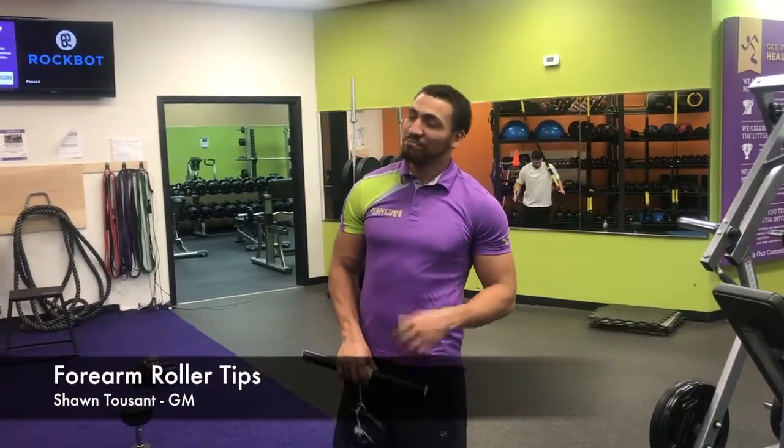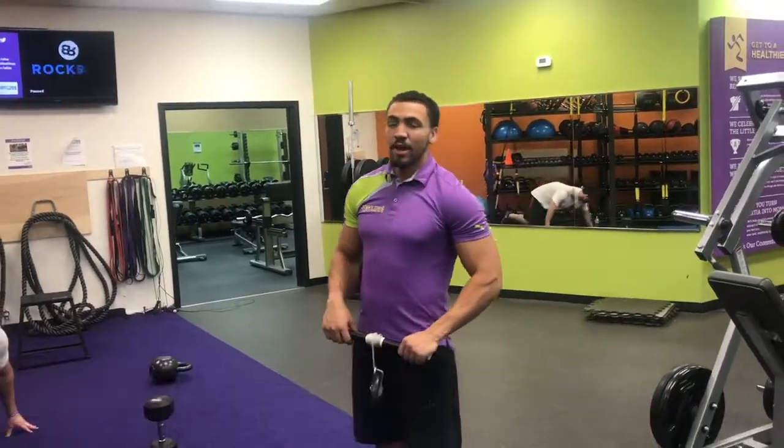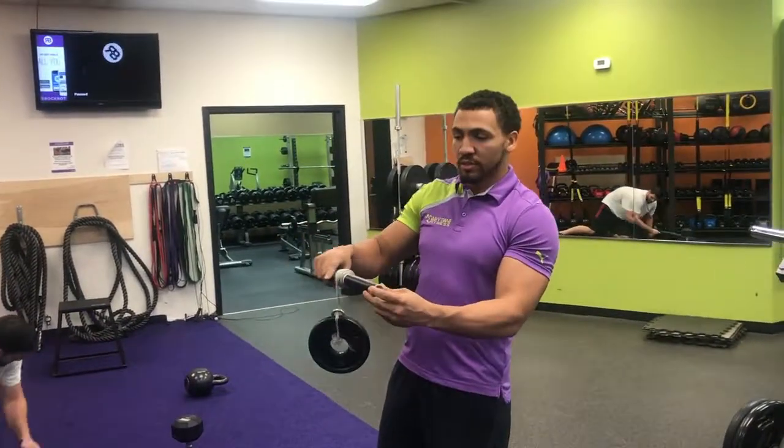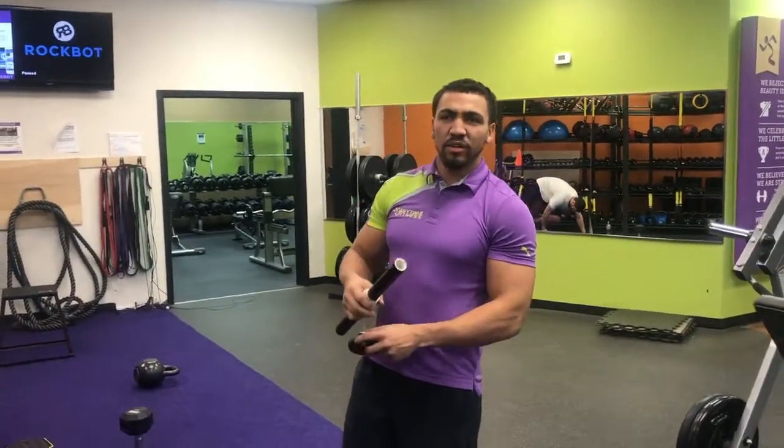Hey guys, Shawn here. New exercise here for you today. We're gonna be using a unique tool here - the forearm roller. There are a couple different things that you can do with this.